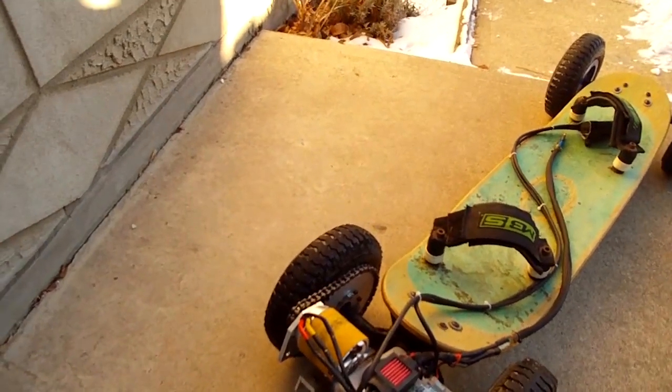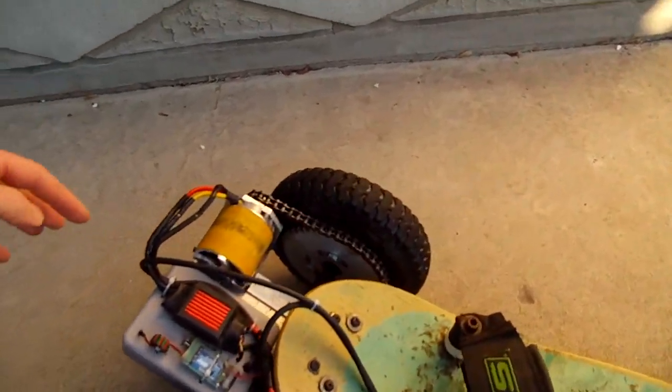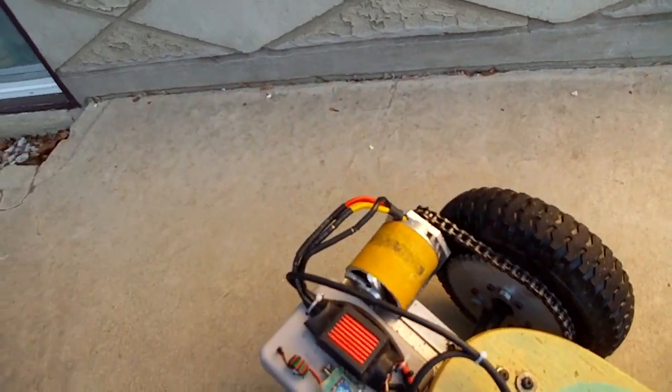Since you can't really see anything in the video, here's just a quick overview. There's that big electric motor — it's about 800 or 900 kV, so 800 RPM per volt. And I'm running it at 22 volts.